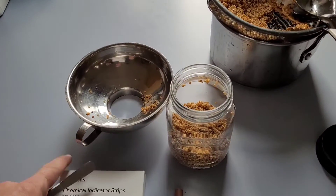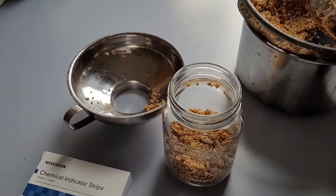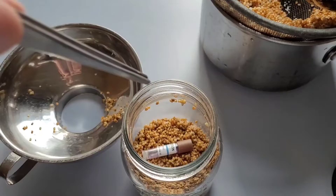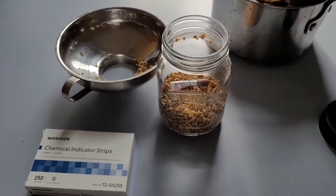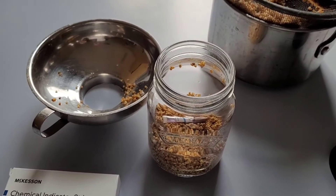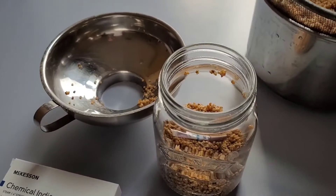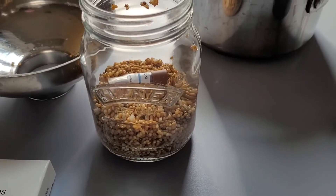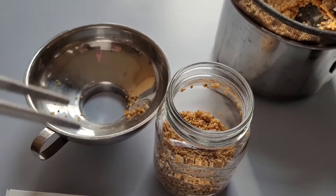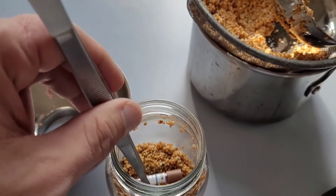This time I'm going to be running pint jars as opposed to the one-liter grain jars. I'm using the pint jars because they're more representative of reality. Nobody's running liters or quart jars on their sides in there. As far as I'm aware, people are doing four pint jars. So this is more representative of the actual load that will be cycled in there.